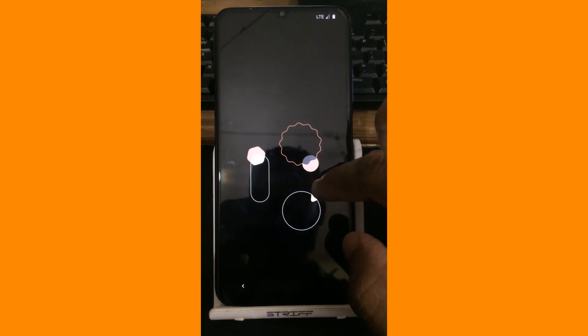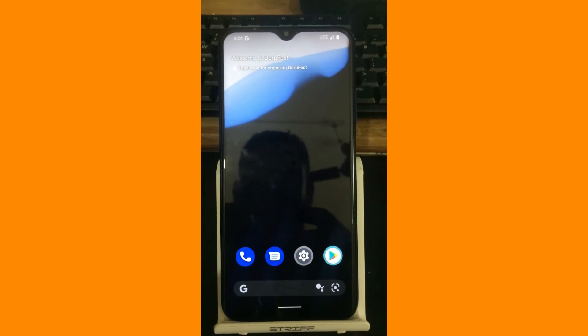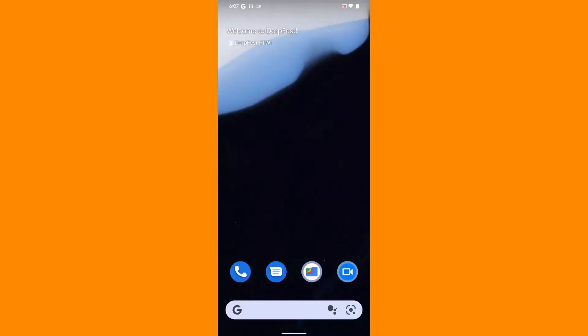Yeah, so here we are, we are going to see the homescreen setup. Finally we have made it into the homescreen. We have finished our setup wizard and here we are in the homescreen. First of all let me show you the launcher.